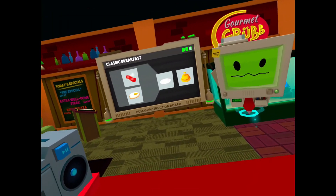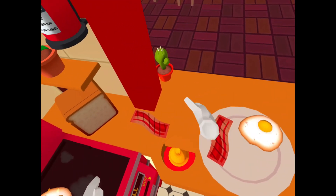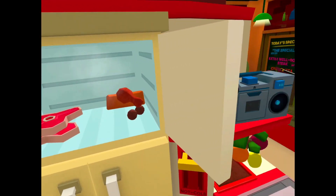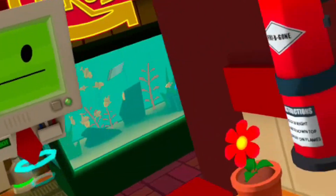Now put your creations on the most big part. That one can cook. Turn that off. Let's go!